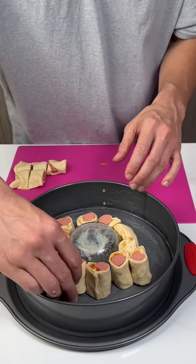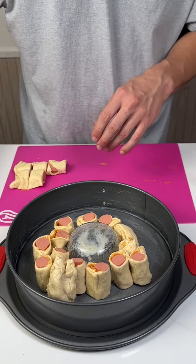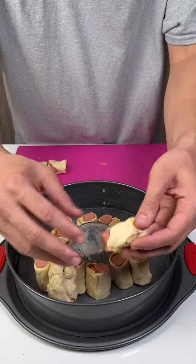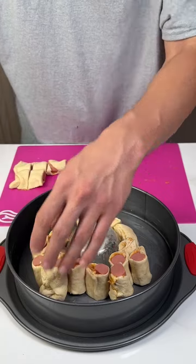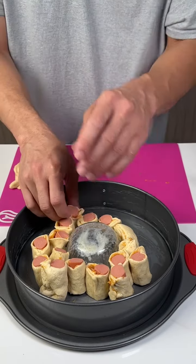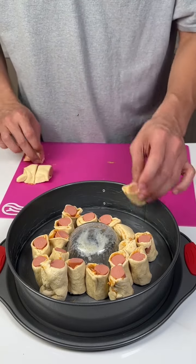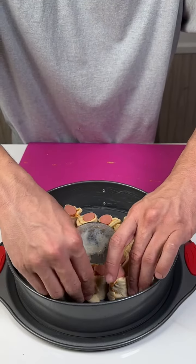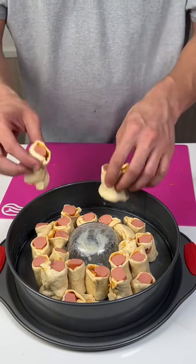If you're wondering why I'm leaving a hole in the middle, I'll tell you in a minute. I did a whole other roll off screen because my crescent rolls were just acting up. You know sometimes when you open a crescent roll it just doesn't do what you wanted it to do — it popped and it was all ripped up. I salvaged it, but yeah, it was a pain in the butt.